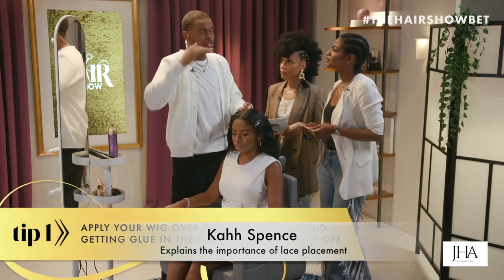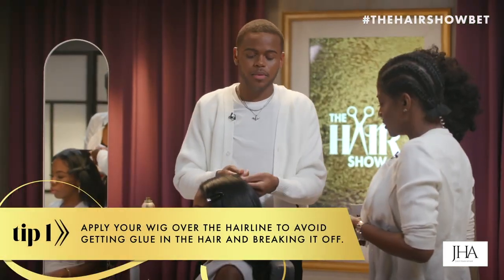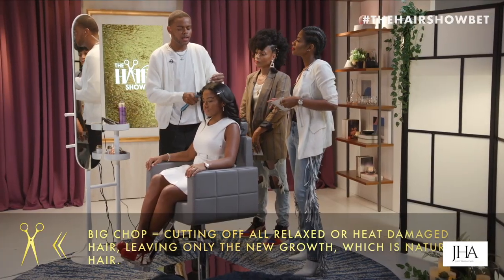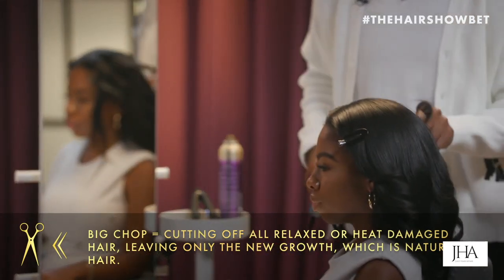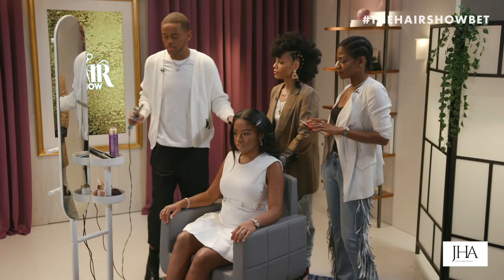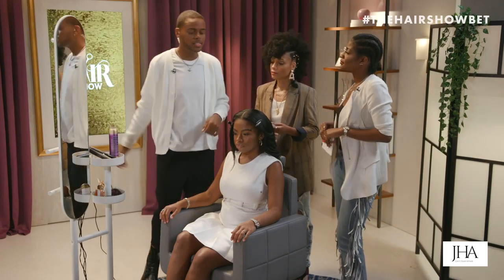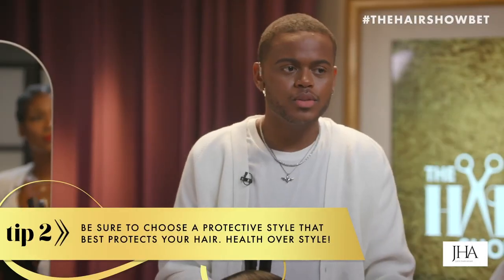You need to apply your wig over the hairline to make sure you're not getting glue or any adhesive right on top of the hair, because your hair can break off. Once you start seeing your hair has become too damaged, breaking off, getting really brittle, and unmanageable to comb through, it might be time to do the big chop.